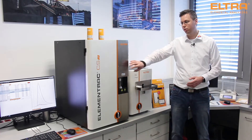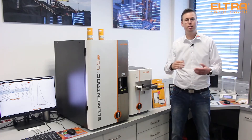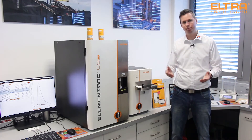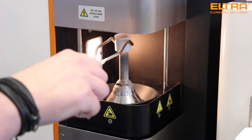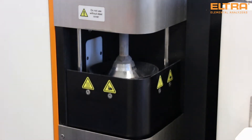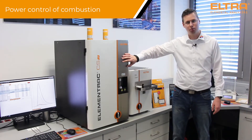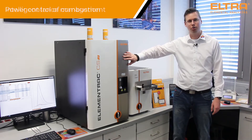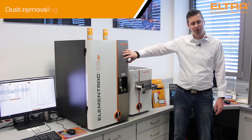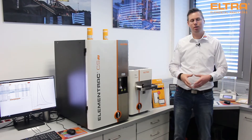The induction furnace provides temperatures above 2,000 degrees Celsius, so that even refractory metals melt and can combust in an oxygen stream. Thanks to the closed furnace system, even the lowest concentrations — around 1 ppm — can be detected easily. Comfort features like power control over induction, intelligent lens management, dust removal, and leakage testing help with daily analysis and make it really easy.